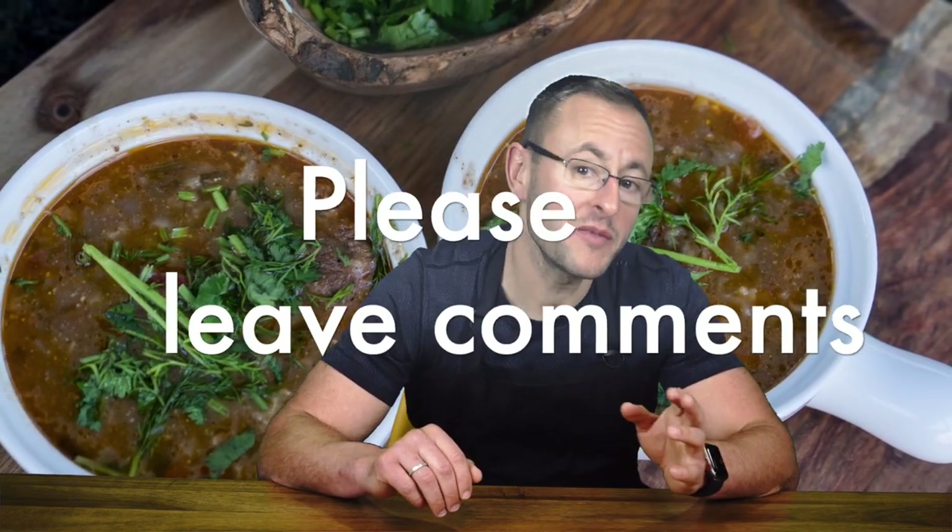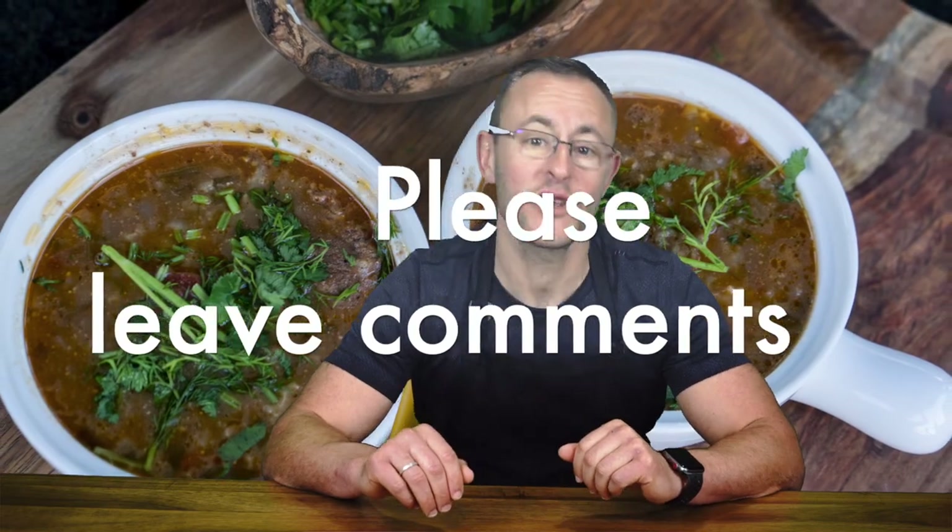If you try it once, it will become your favorite soup of the winter season. Please leave comments if you like this recipe. Thank you for watching and I will see you soon.